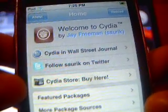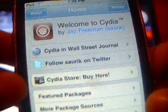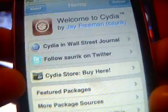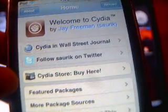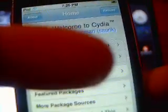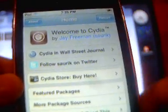Hey YouTube, I'm going to be showing you guys today how to get WinterBoard and how to change themes on your iPod 2G. This is the 2G and it is jailbroken. If you don't want to jailbreak it, I put my video link in the description on how to jailbreak it - it's the untethered version.